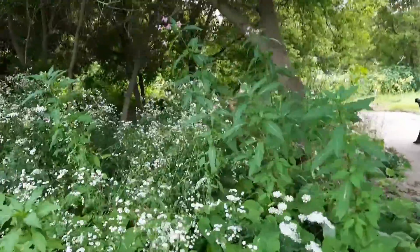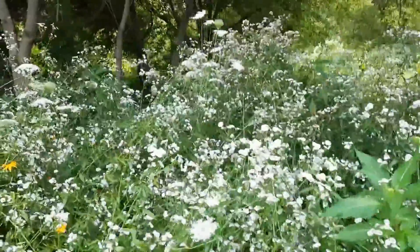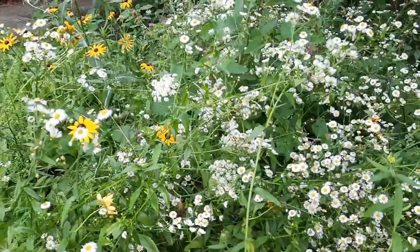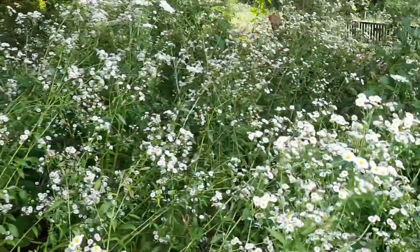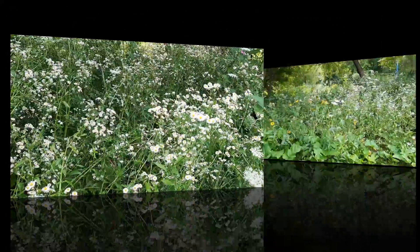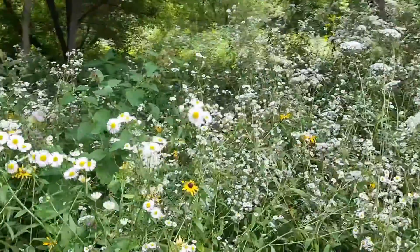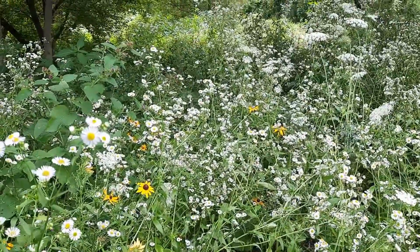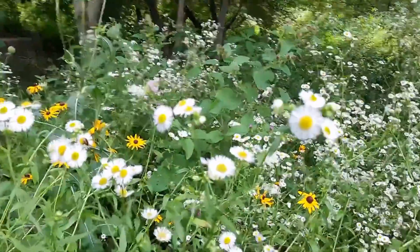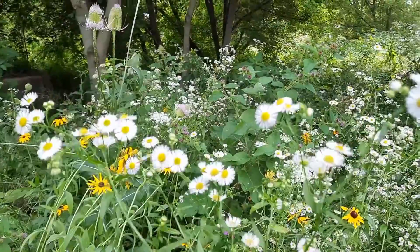Karen from EdibleWildFood.com here, and today's video is about fleabane and lots of it. This is either the common or the daisy fleabane, and the reason why I don't know 100% the difference I'll get to in just a little bit. The scientific name for this is Erigeron annuus or annuus.